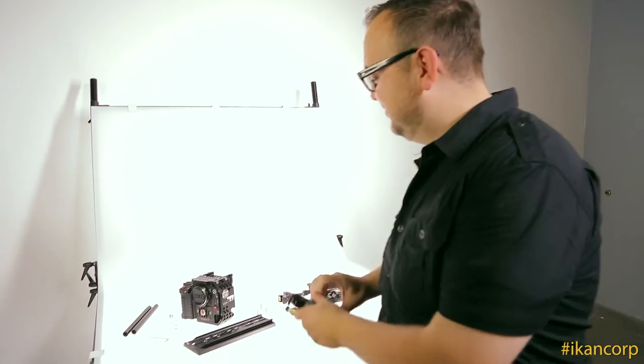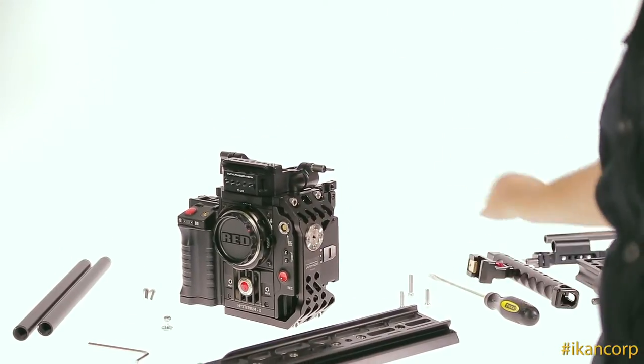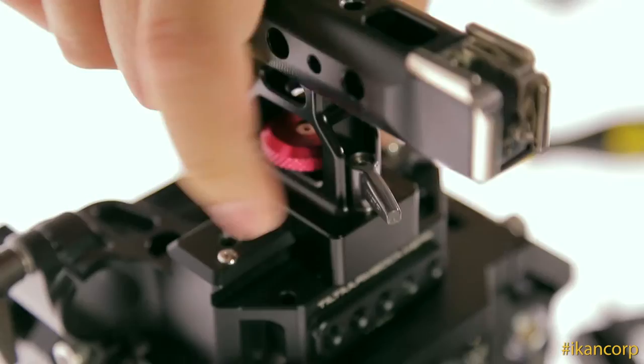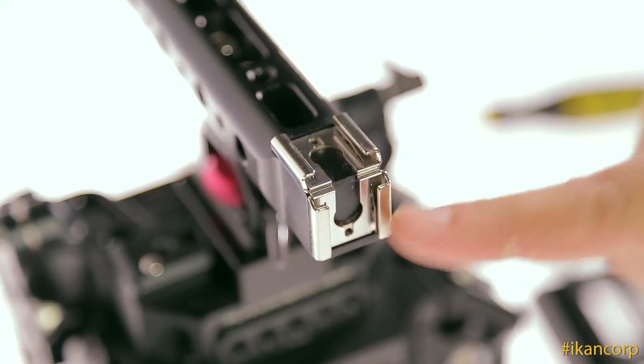Now it's time to attach this piece, which allows you to attach the Tilta top handle and/or 19mm rods to add additional accessories. I've got that nice and tight. Now I'm going to attach the Tilta top handle. This top handle is really cool because it even has cold shoe mounts — it's got two of them — and it's also got more mounting points.